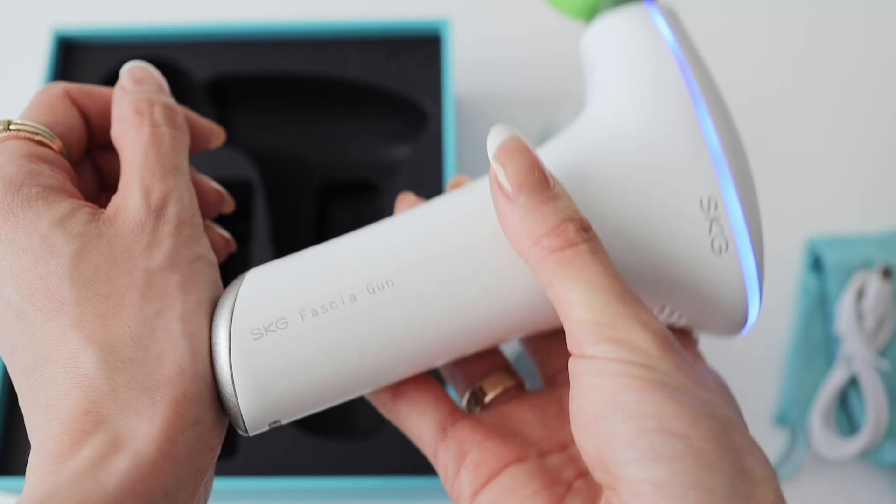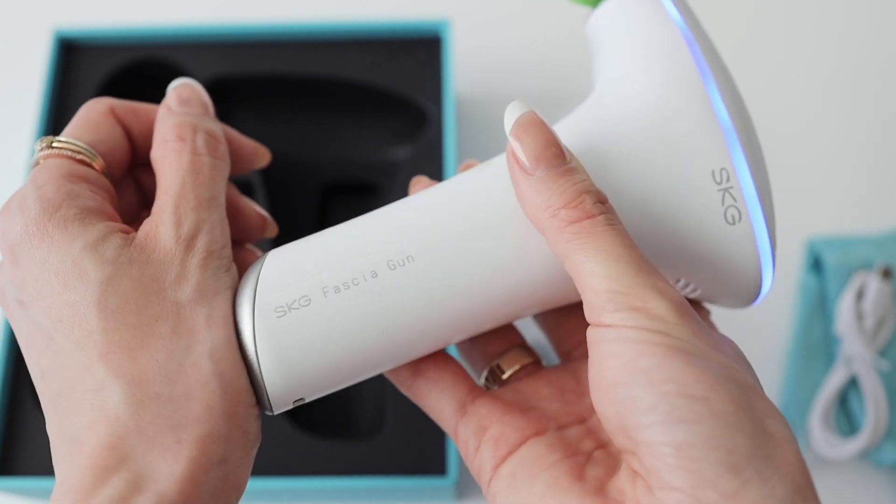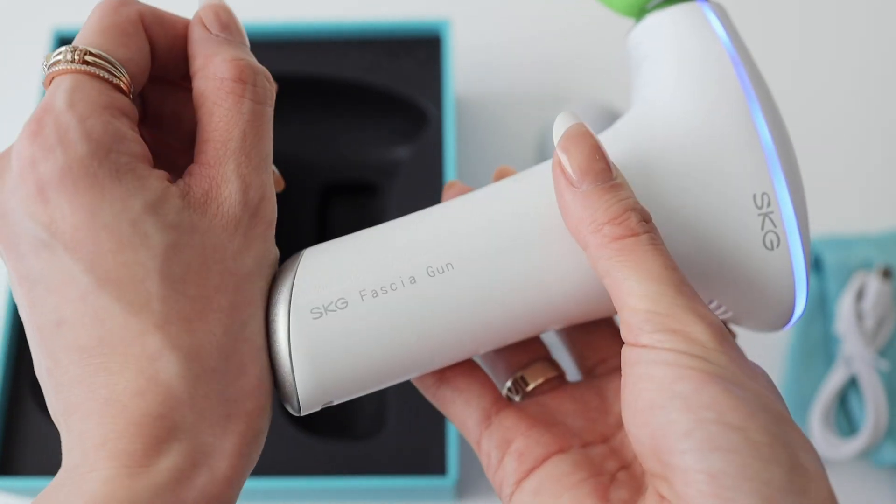If you have very stiff areas or intensive muscle pain, you can try the heating mode. The head can heat up to 113 degrees Fahrenheit. Just place this head on the skin of the targeted area and it releases heat — like a hot therapy. Use it on the area for about a minute, no longer, and the muscle will totally relax. Then follow up with one of the three massage heads and your muscle will feel much more comfortable.